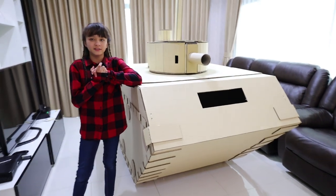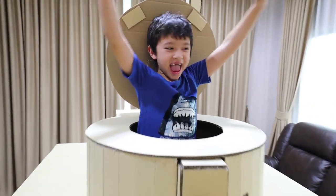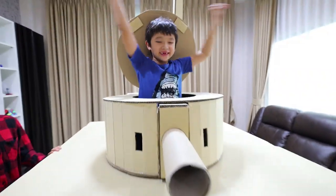But where is Skyler? Speaking of Skyler, where is he? There he is! He's in the tank! Oh my god!